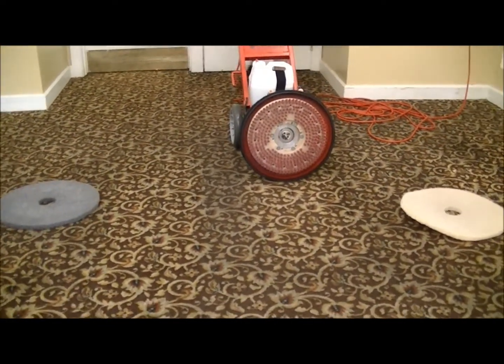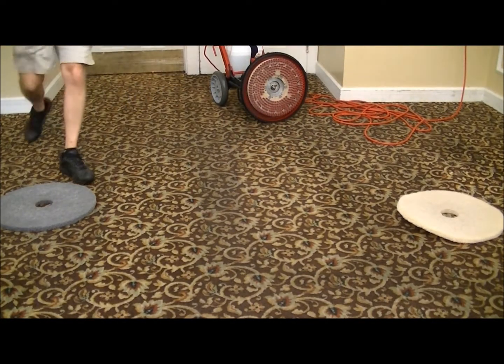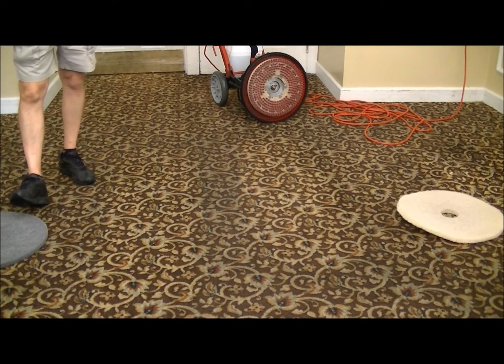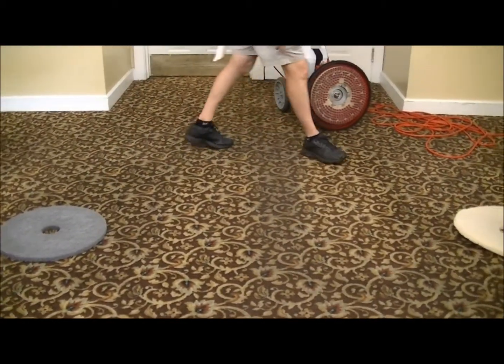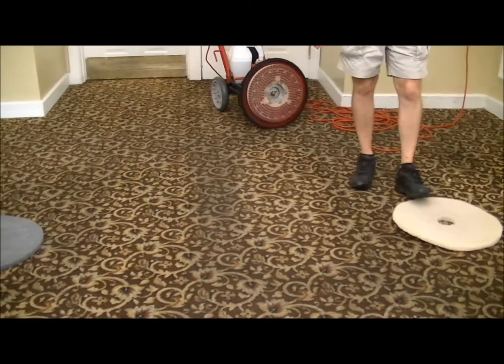I don't know if you can see a carpet difference here — yes, you can. Back here it's like, whoa — you can see it from here. The only difference with the gray pad is it's a little bit more aggressive and supposedly lasts a little bit longer than the fiber pad, but they both work great — the beige pad too. They both work good.